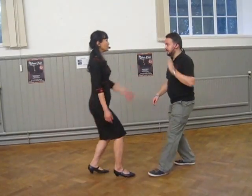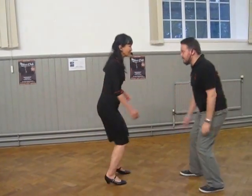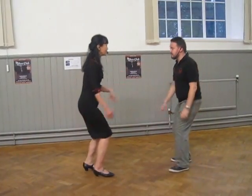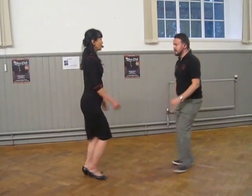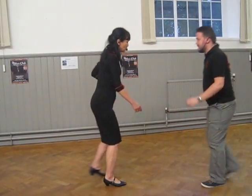I'm staying upright if I'm just walking in, and I'm slightly coming down if I want to do the jump steps. We also have the rotational rock steps in the moment.